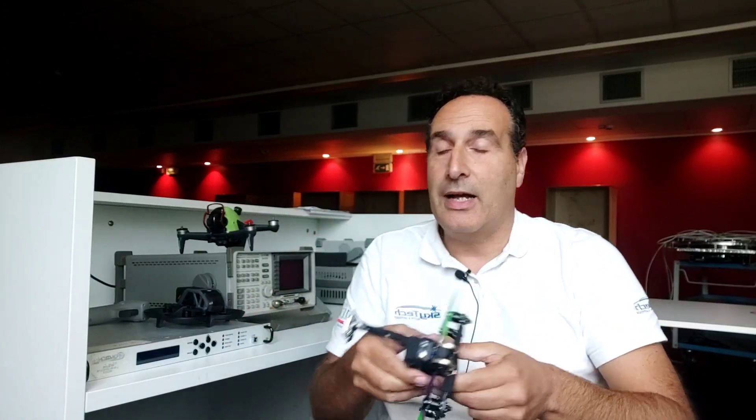Quando è arrivato finalmente il drone della DJI piccolino, sono rimasto un po' deluso perché pesa più di 250 grammi, non ha il rilevamento ostacoli davanti e non può andare in waypoint. Quindi dicevo: ma allora che me lo compro a fare? Poi, dopo le recensioni che hanno fatto Danilo e Stefano, ho cambiato un po' idea e ho deciso di acquistarlo comunque.